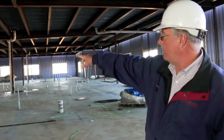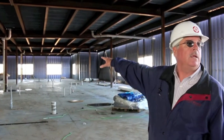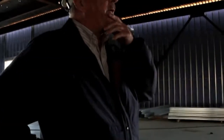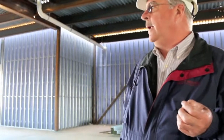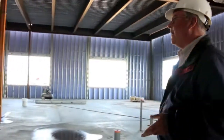From the elevator shaft to the outside of the building, this is all going to be day surgery. We're looking at about 14 post-op and pre-op rooms. We're going to have three surgical suites. One will act as a C-section room, and there will be endoscopy also.